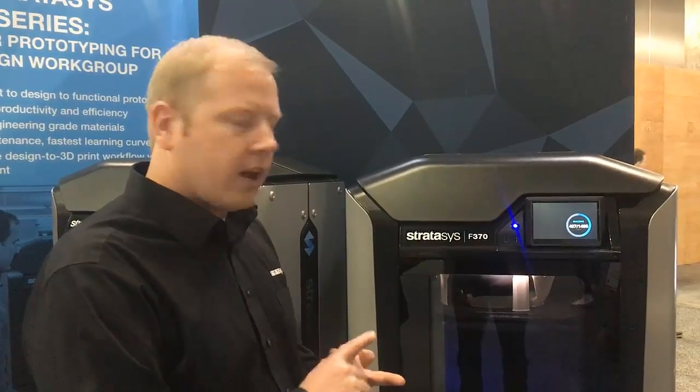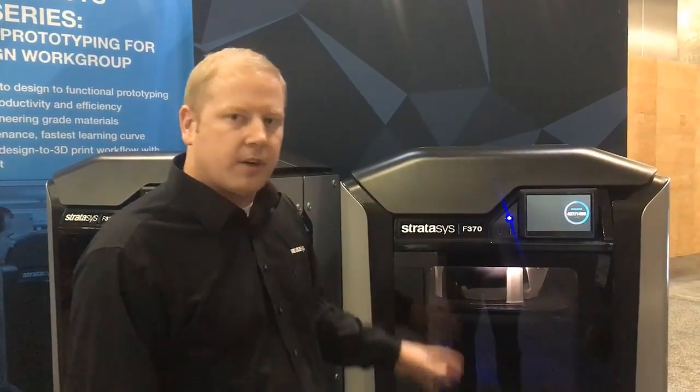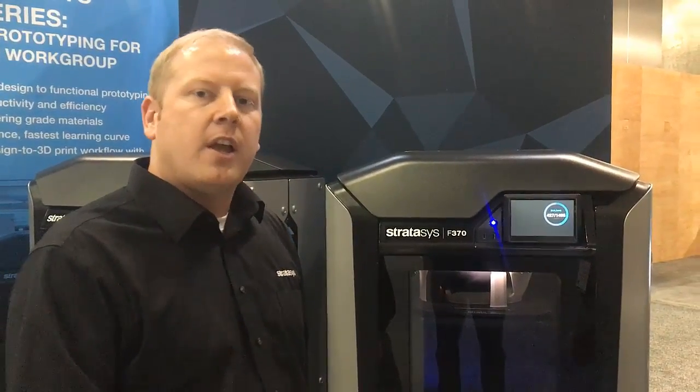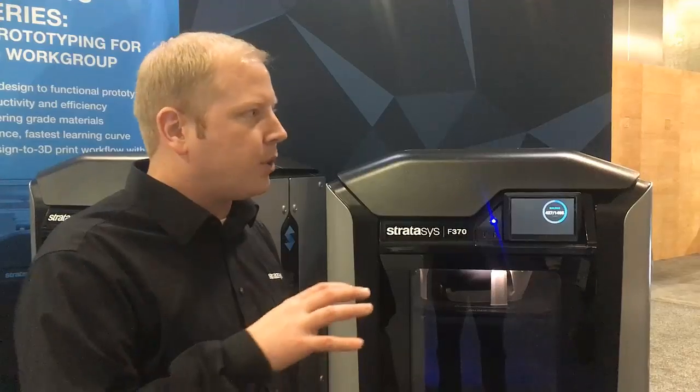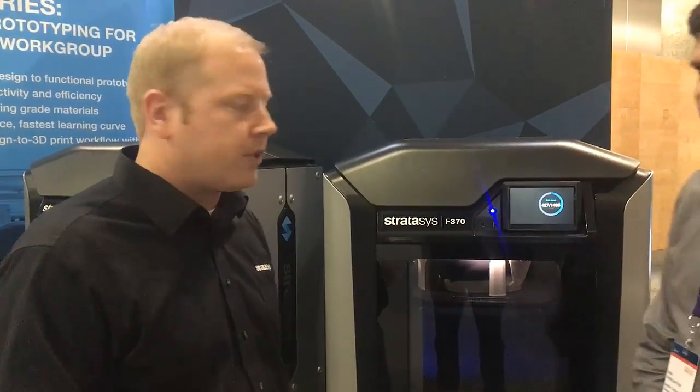We're adding ABS, ASA, and PC ABS. We also have PLA now. PLA comes at an amazing price point — it's about half the price of our ABS and ASA materials. It has a fast draft mode that allows you to build parts really quickly, get iterations in the designer's hands, and things like that.